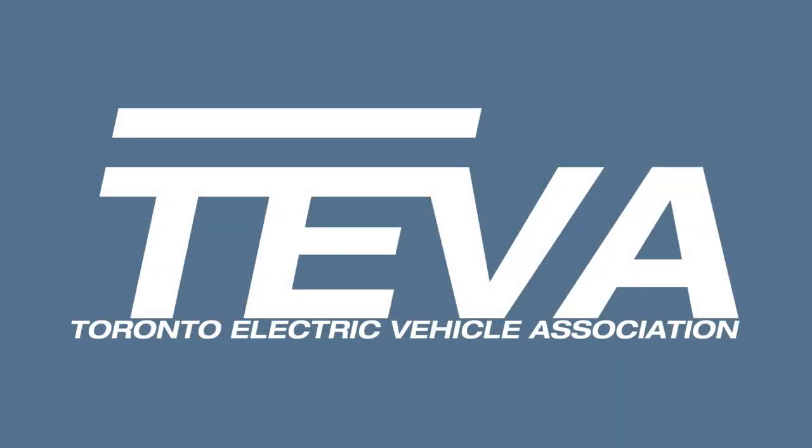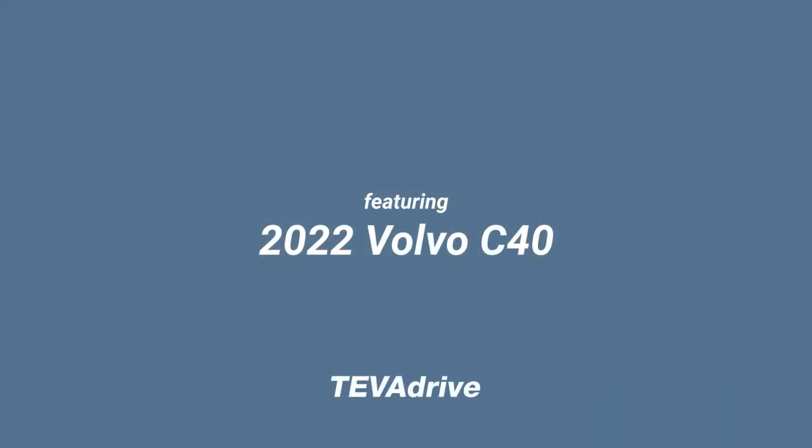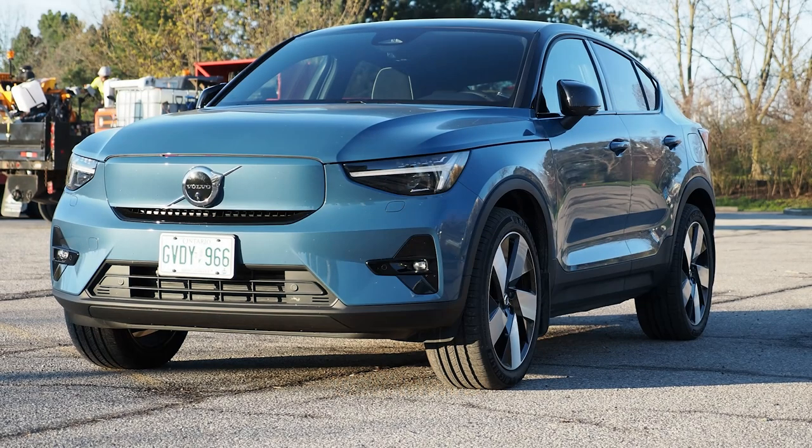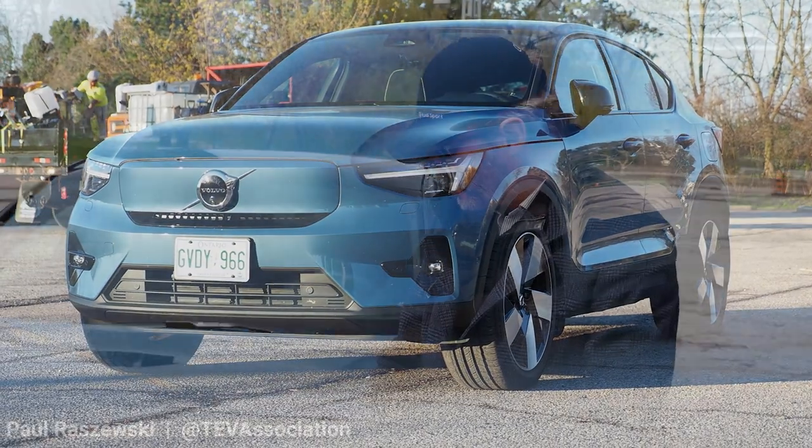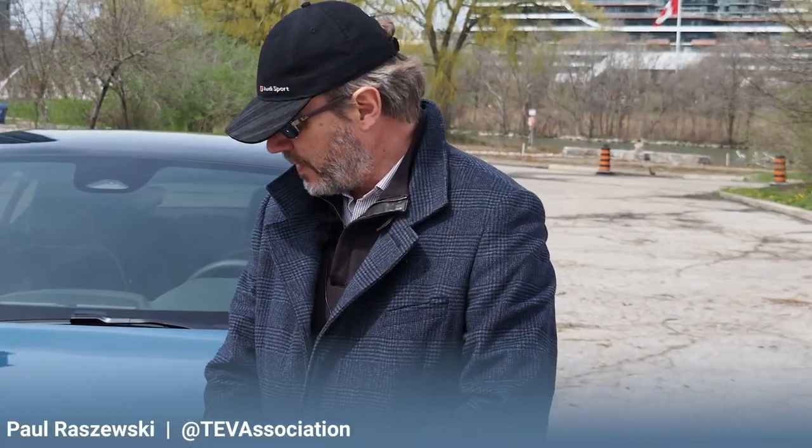Hello and welcome to another exciting episode of Tiva Drive. This time around we'd like to introduce you to this amazing 2022 Volvo C40, the smaller and sportier brother to the Volvo XC40 Recharge, which we drove recently twice.